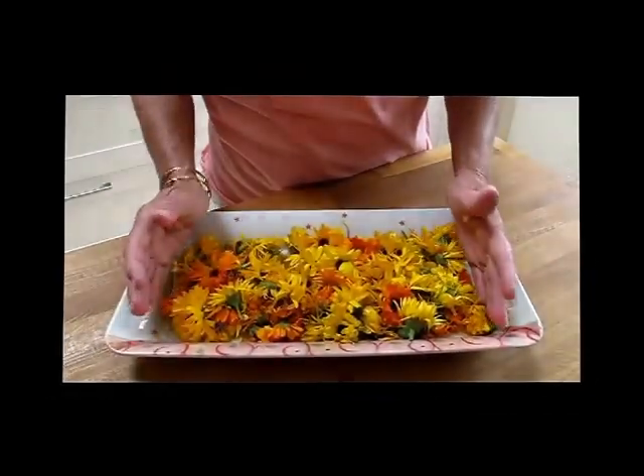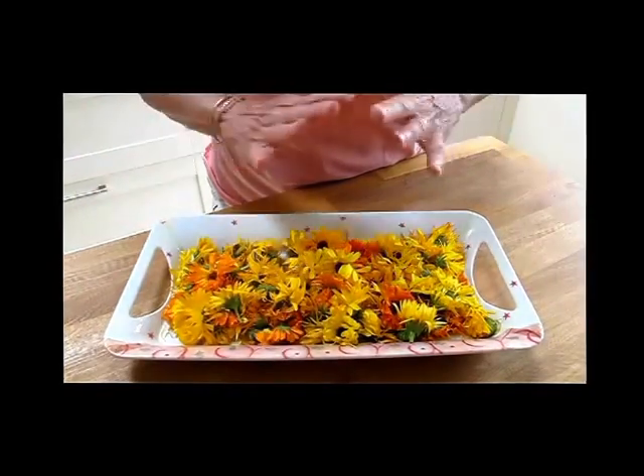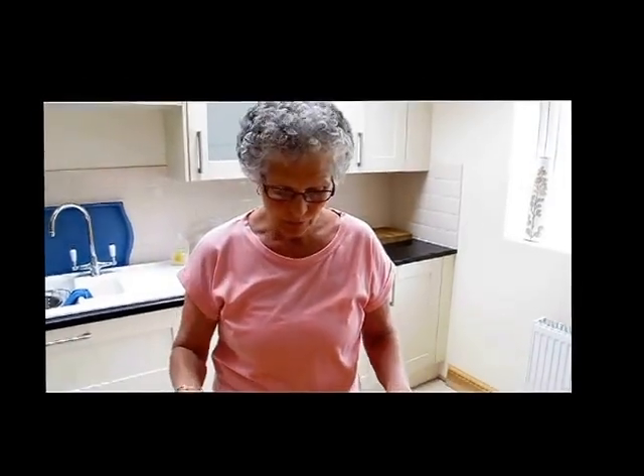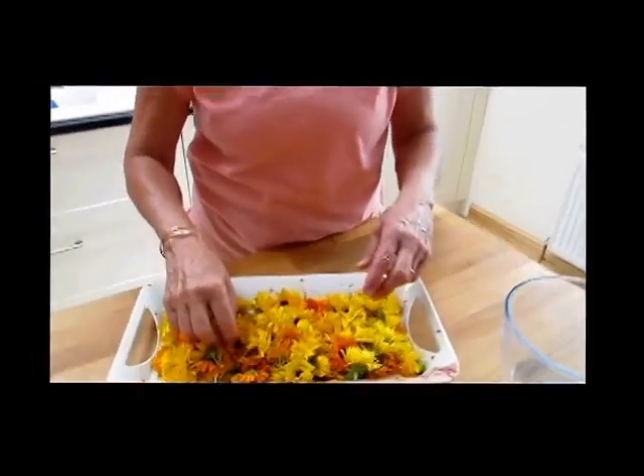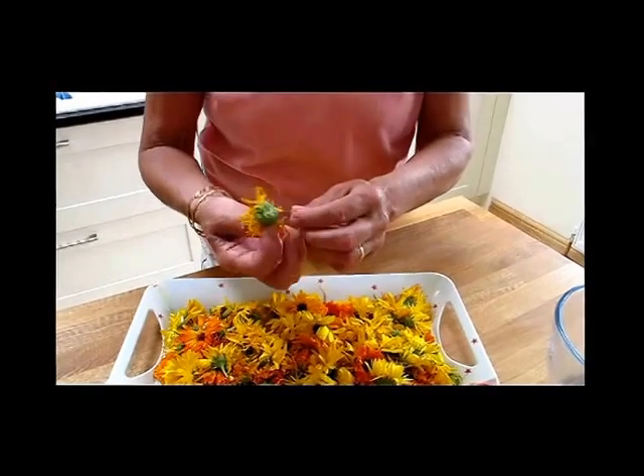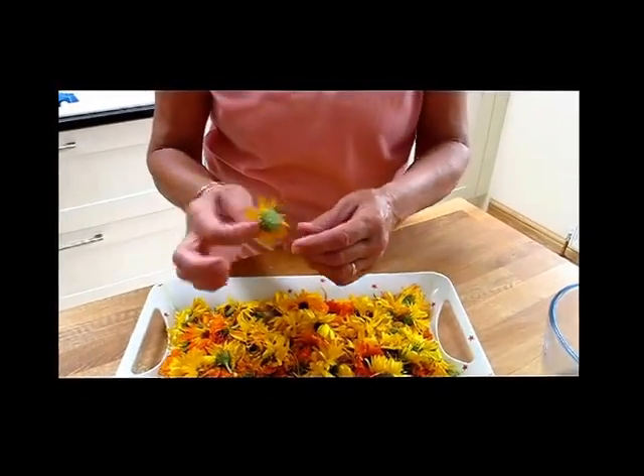These flowers I picked in the morning. Remember, if you've seen any of my other videos: full sunlight, dry day, because we don't want too much moisture on the flower. I couldn't show you how to do it because we've got some building work going on next door and it's too noisy. So just remember, pick the flower heads in full sunshine with not too much moisture in the air.